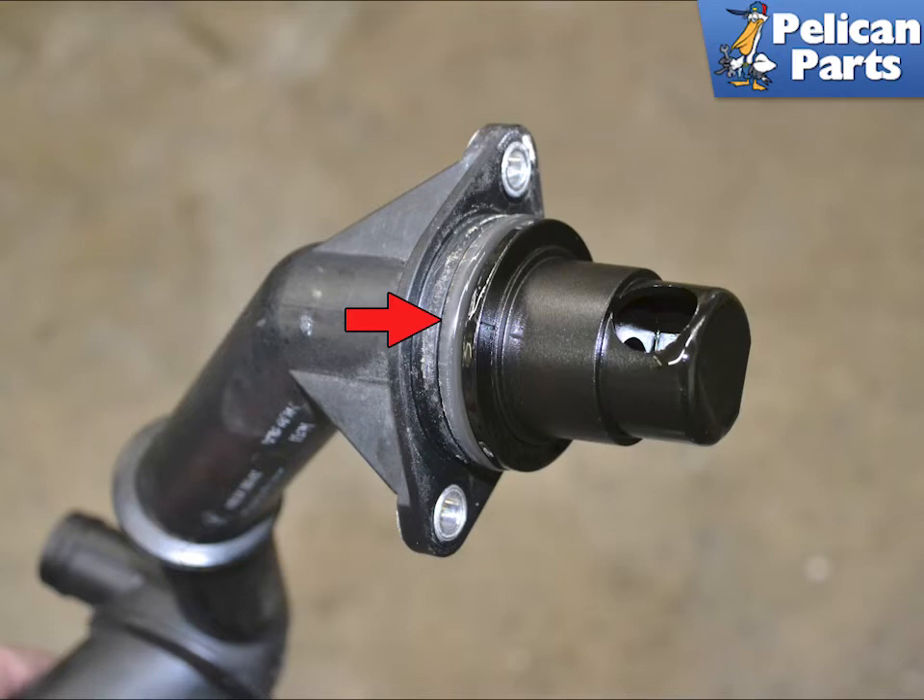Installation is the reverse of removal. Always replace the gasket if reinstalling the old neck, and coat the gasket with Porsche synthetic grease or equivalent. Torque all the fasteners to 13 Nm or 9.6 ft-lbs.